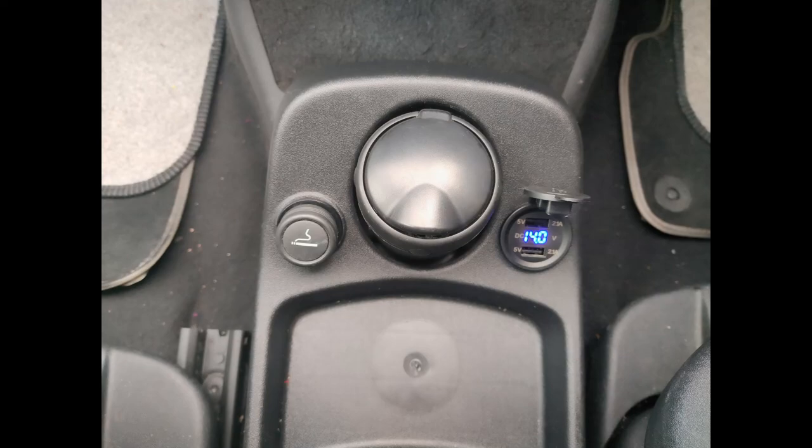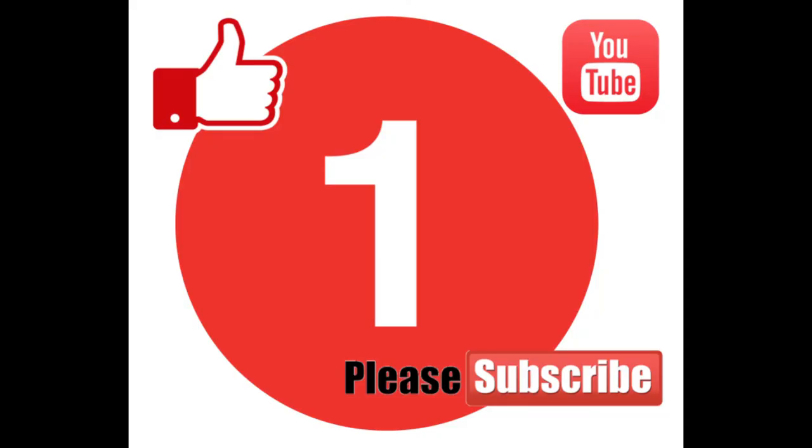Without having any additional little sockets floating around in the centre console. Thank you very much for watching — I hope this has been of benefit to anyone considering a similar thing. If it has, please hit the like button and subscribe to the channel. Whatever you're doing, stay safe, take care — peace everybody.